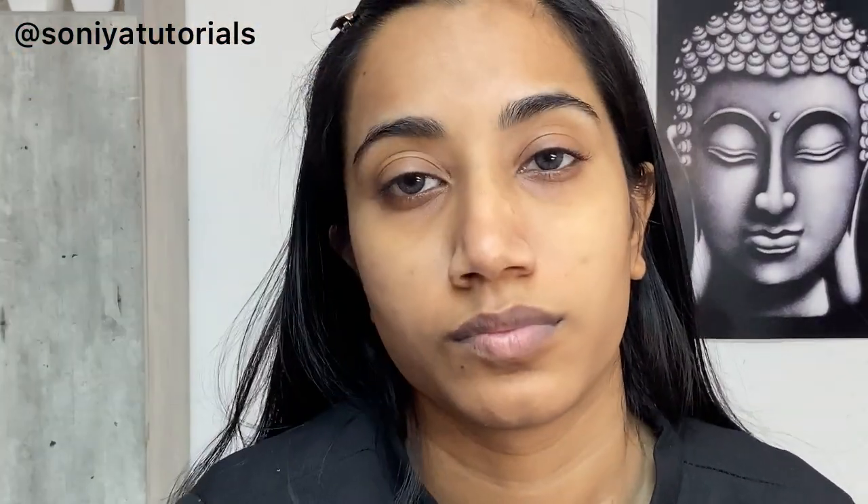So first, I have taken Paak's brow pomade and this is number zero true. This is such a really good brow pomade, guys. You can use it professionally or for self-use — both work and this is very good.